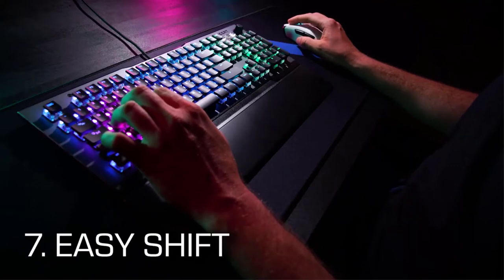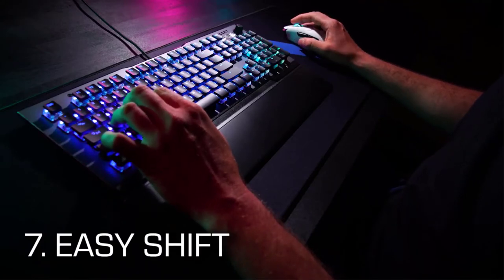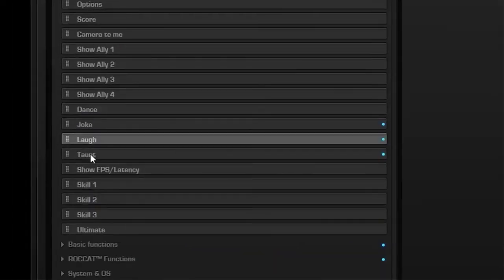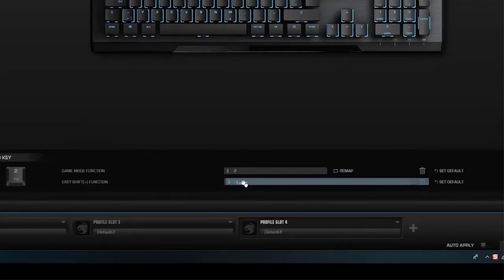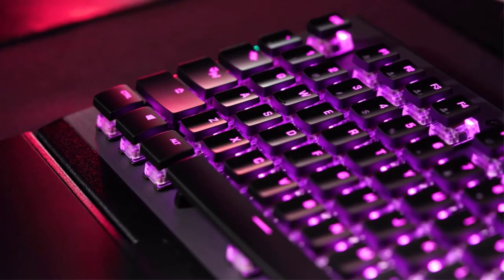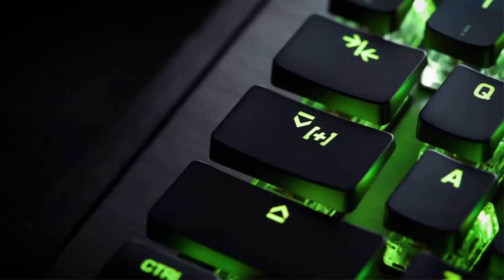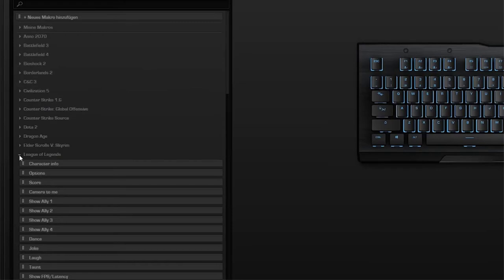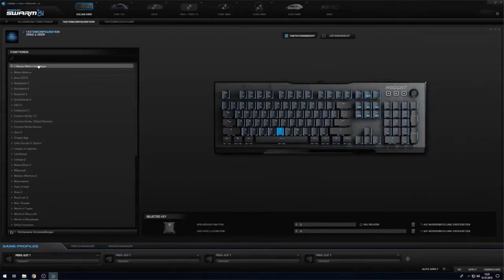In gaming mode, you can double the functions of your Vulcan with Roccat Easy Shift. You can assign a secondary action or a macro to every button of the left half of the keyboard — they are activated with caps lock. Swarm provides presets for a lot of popular games, and of course you can also set your very own Easy Shift configuration.